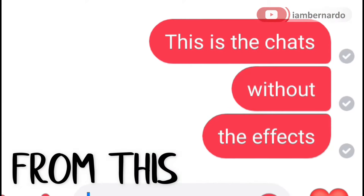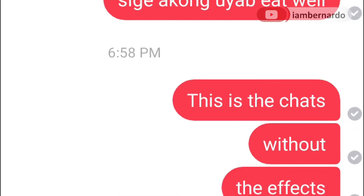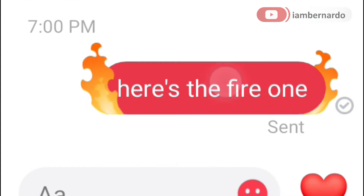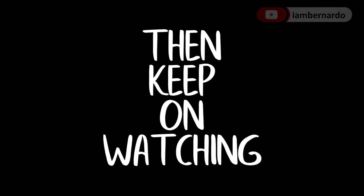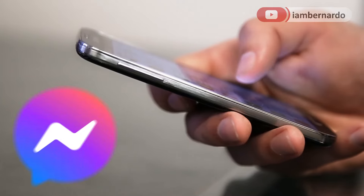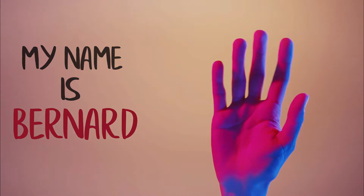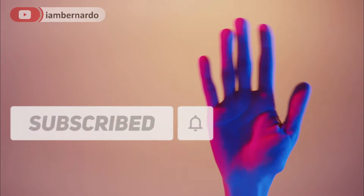If you want to turn your chest from this to this, then keep on watching. Hey guys, today I'm gonna show you a Messenger feature that not everyone knows yet. If you're new here, my name is Bernardo. Don't be a stranger and click the subscribe button. Let's start.